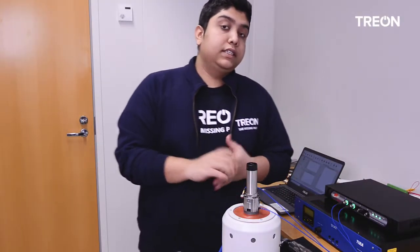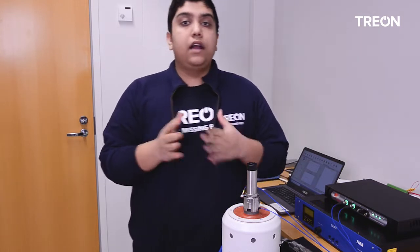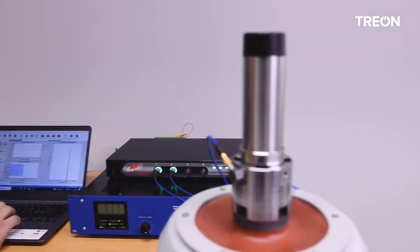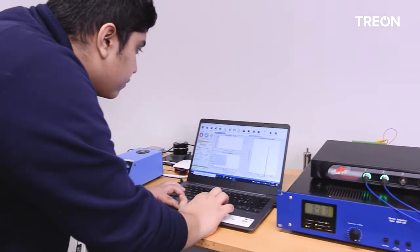A typical fully automated test runs as a sine wave step test from 100Hz to 7000Hz with 100Hz steps. While the shaker is running, we can monitor it from a laptop, and the results are analyzed and compared to the reference values.